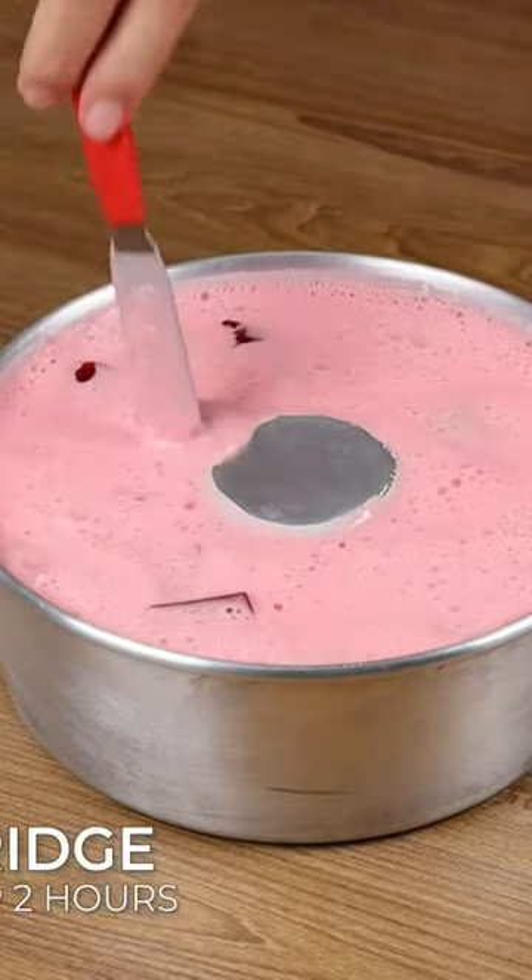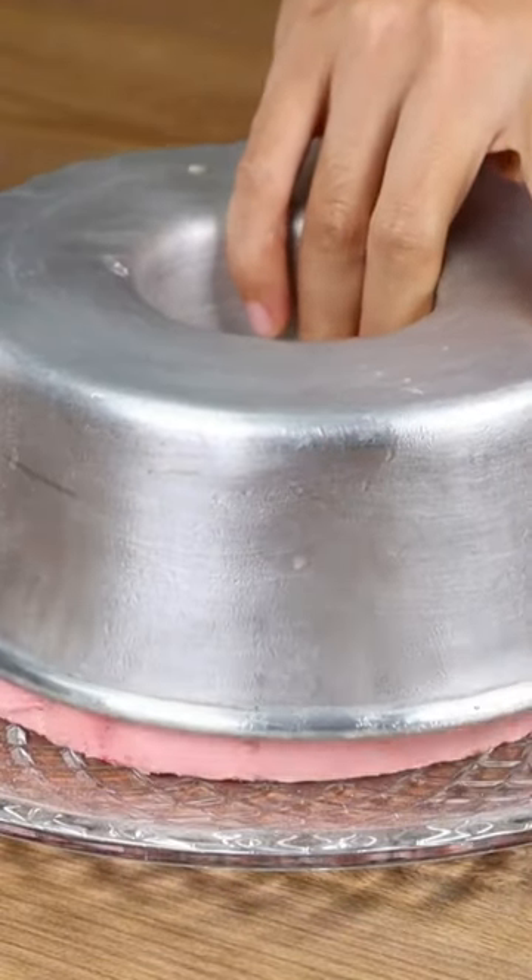Put it in the fridge and leave it for two hours. And now our recipe is ready to be enjoyed!